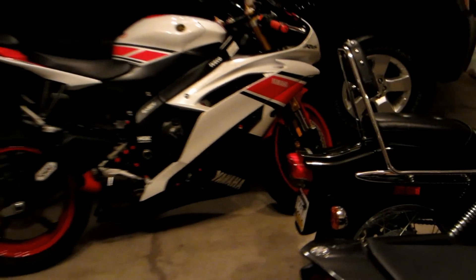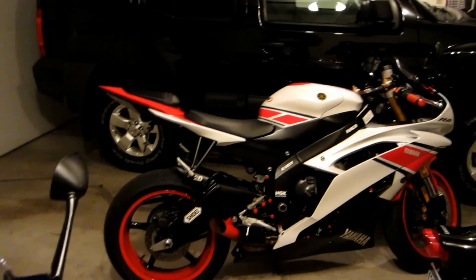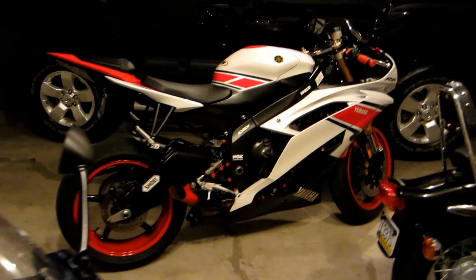What's up YouTube? This is a video by Metric Powersports, and in this video I'm going to be showing you guys my chicken strips on my 2012 Yamaha R6 with the stock tires.